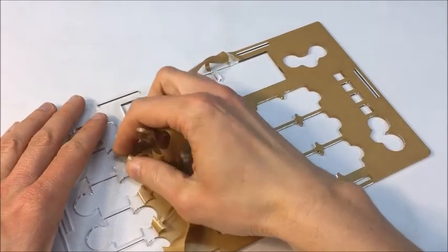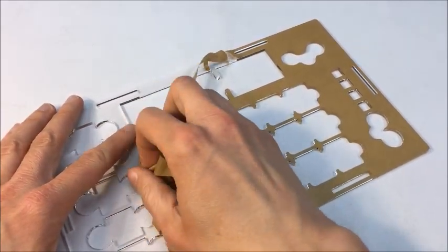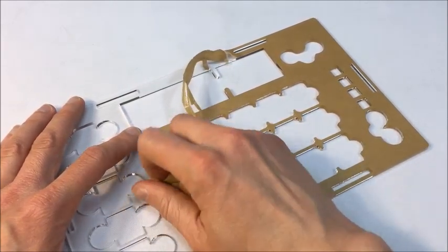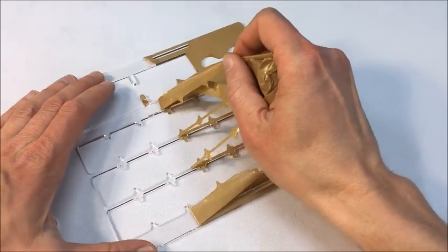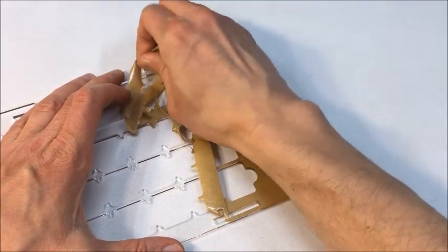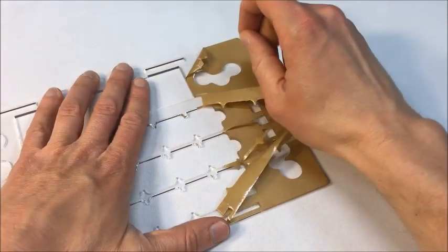As you remove the paper from the overlay pieces, take care not to bend or use any excessive force against the overlay, or else you risk cracking the overlay piece. What I recommend doing is using one hand to hold the overlay flat on the table, and then the other hand to pull the paper off it. This way, you won't have any risk as you remove the paper.